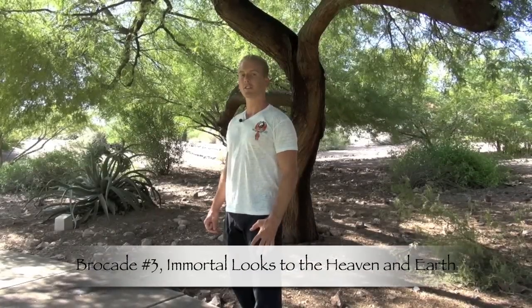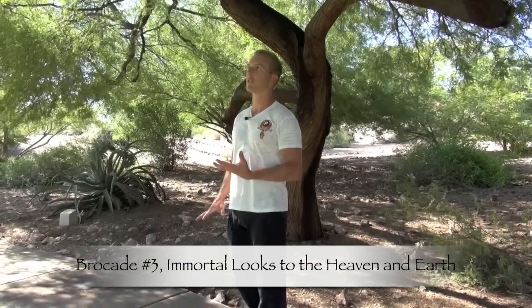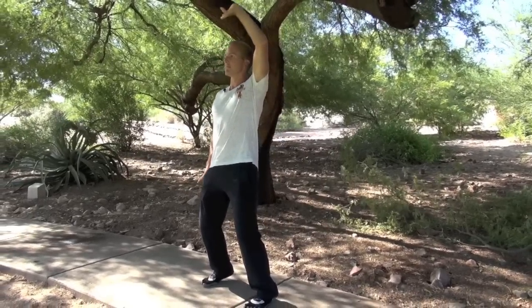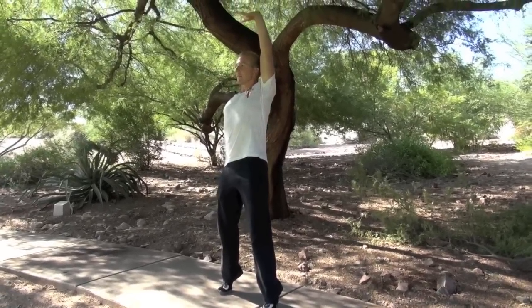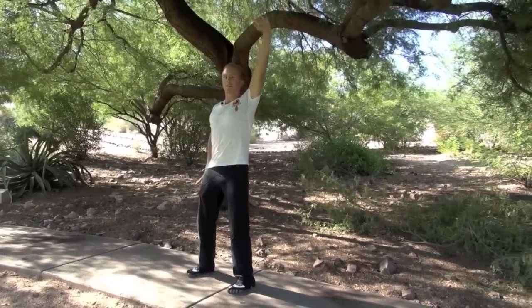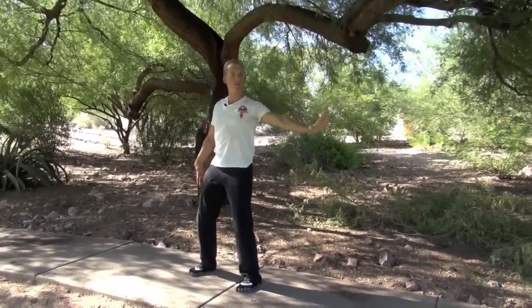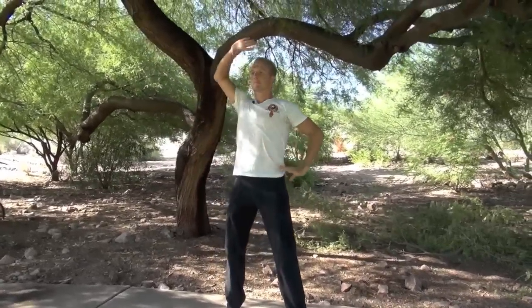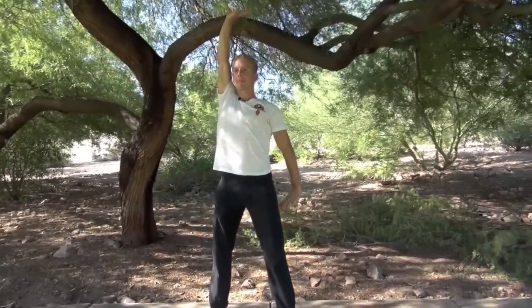Number three: we're going to isometrically contract our body as if we're pushing down and up at the same time. Fingertips together, step to our wider stance. Breathe in. And when your hands reach your solar plexus, one palm goes up, one palm goes down. Adding the heel lift for extra balance training. And exhale, drop down. Other side, same thing.